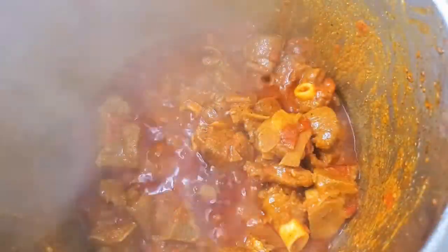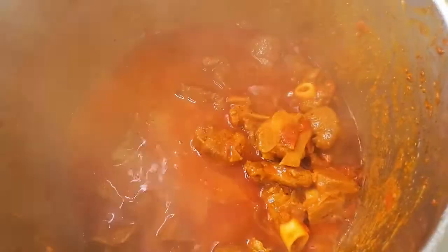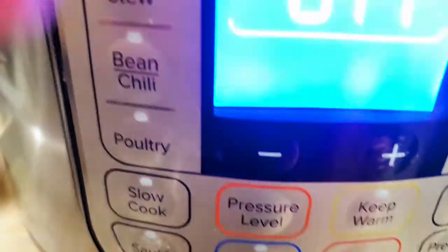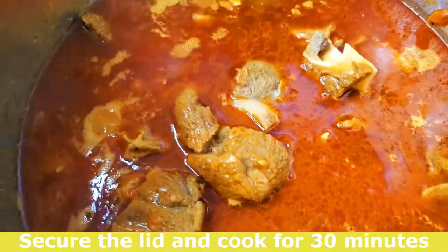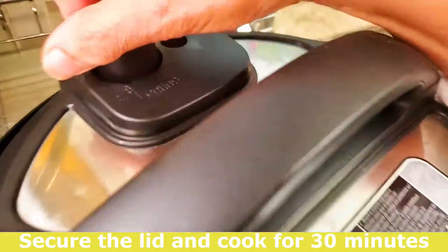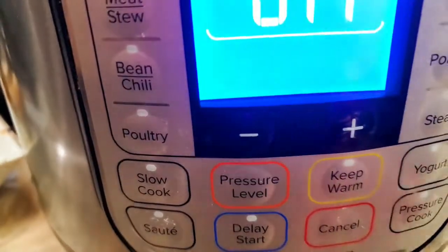Now I'm going to add one cup of water. I'm cancelling the sauté mode and we're going to pressure cook.